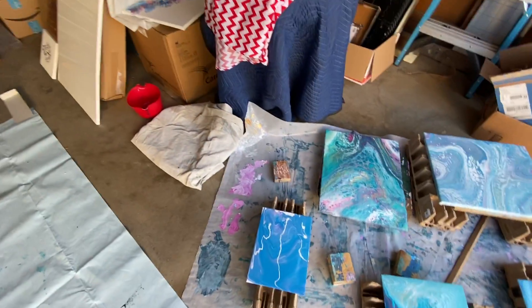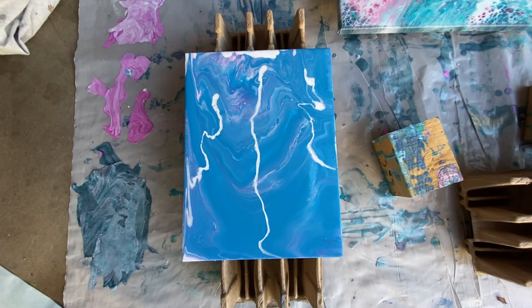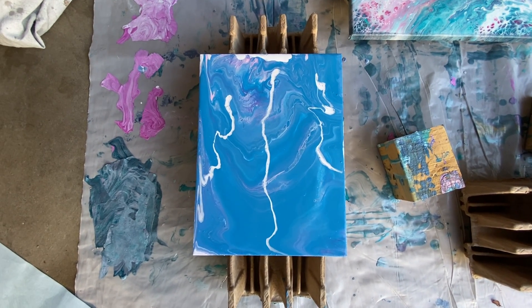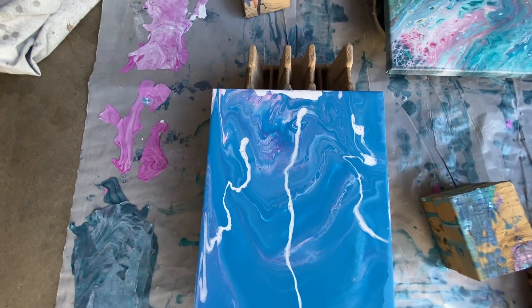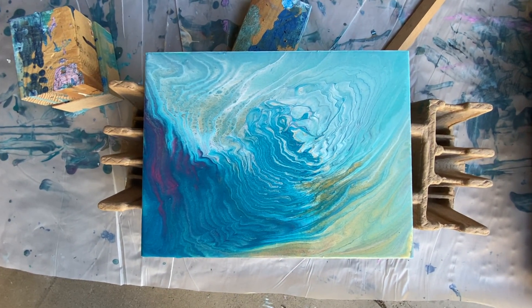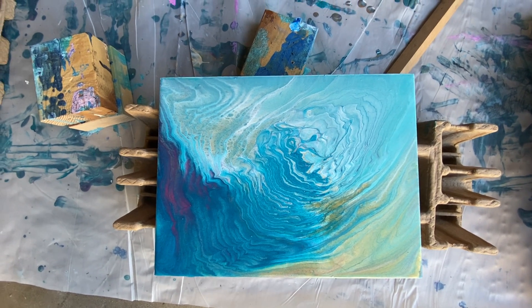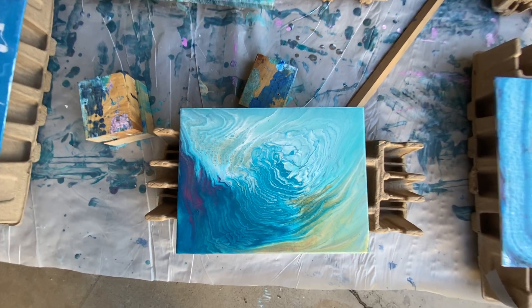Hi everyone, just wanted to let you know what I've been doing off-camera. I went ahead and used up some of my old paint from previous pours, so that's one — actually turned out pretty cool, a little odd but okay. And this is my second one; this was from the previous pour this morning with the Deco Arts, plus I had some from last weekend as well.